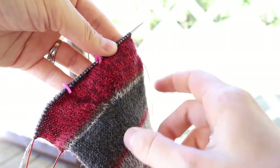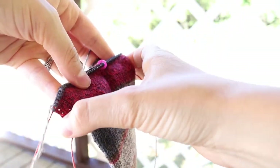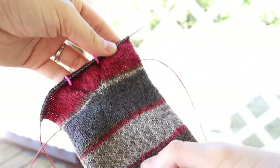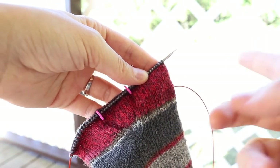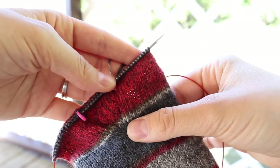Once you have knit back and forth and you have your tiny little adorable heel flap, you should be on a right side row, which means that the front side is facing you. You are going to slip that first stitch again and then knit all the way across until you have three stitches left on your left-hand needle.